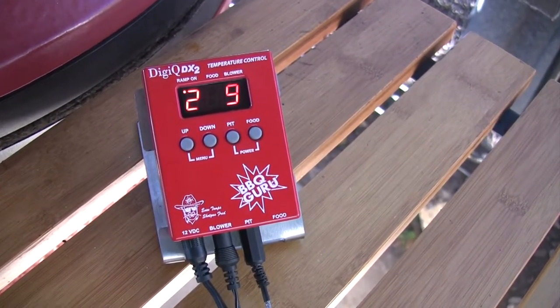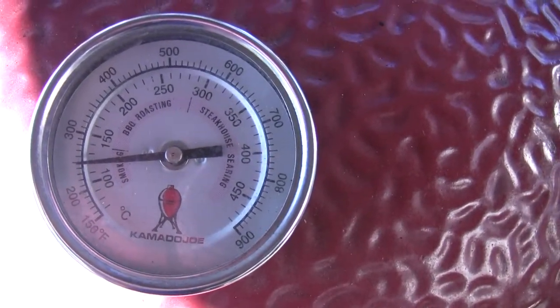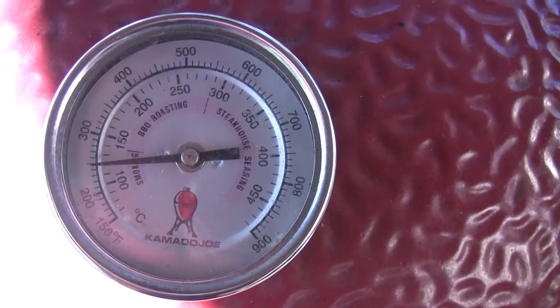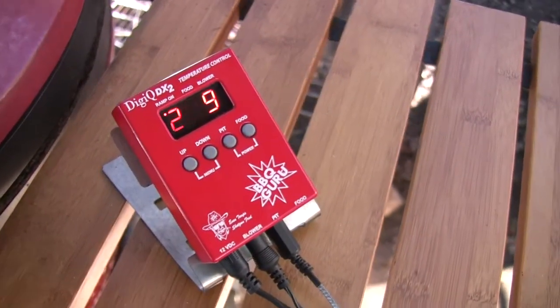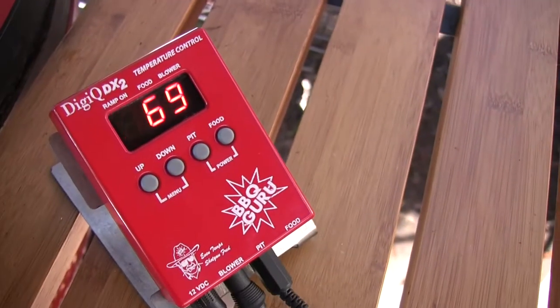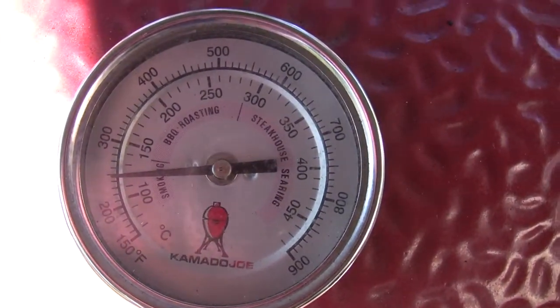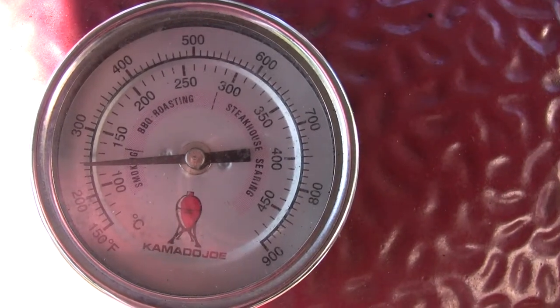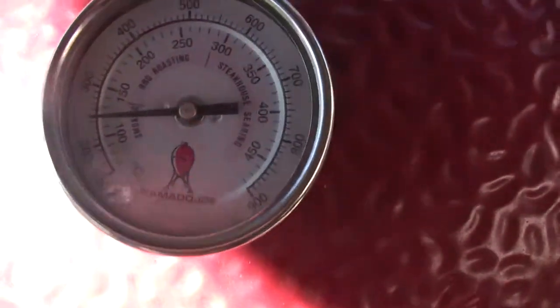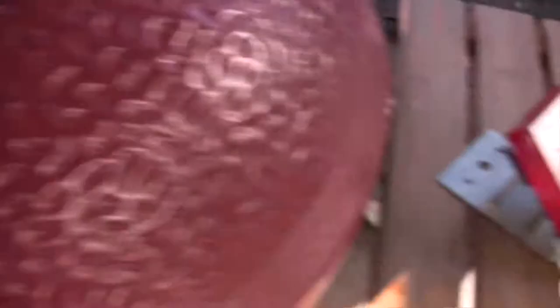The Digi-Q needed to be set to 269 to reach 250 on this Kamado Joe's built-in thermometer. I use this to keep it where I want it — that's just how I'm doing it. It could actually be 269 at the clip, but the dome temp I feel comfortable calling 250. These thermometers aren't perfect, but after cooking a lot of stuff out here, I just feel better about how it cooks at that dome temp. So I use the Digi-Q to drive it to whatever setting gets me there.